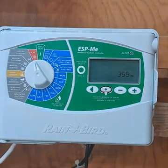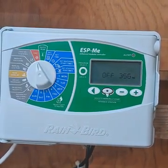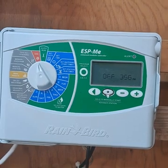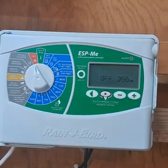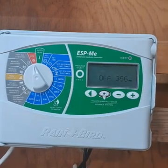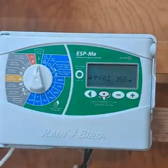To stop the sprinklers you can cycle through until it returns to the main display and resumes normal operation, or you can simply turn the dial to off to shut off the sprinkler system entirely regardless of the rain sensor. When you want it fully automatic again, just turn the dial back to auto run.